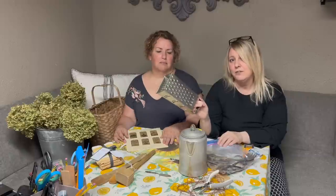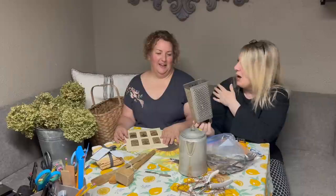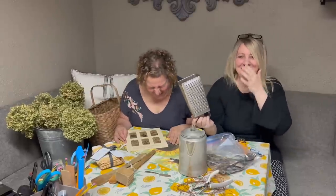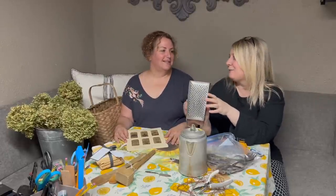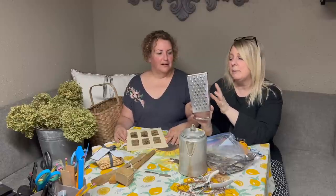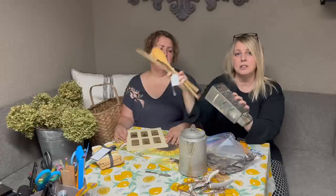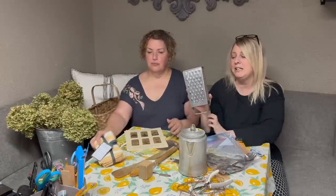And then you picked up this old grater. We're going to paint it and it's going to be a utensil holder, so it's going to look really good. I have some cute little kitchen towels that we can hang on there. I love the color.